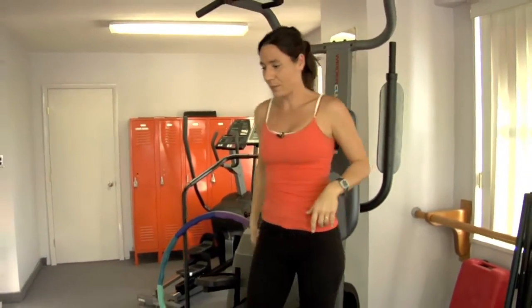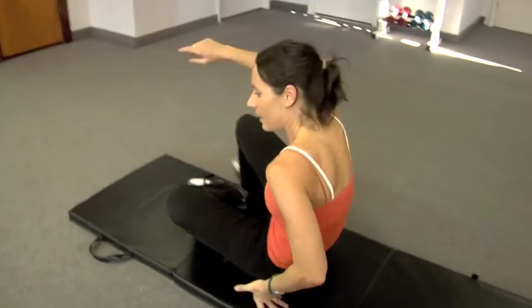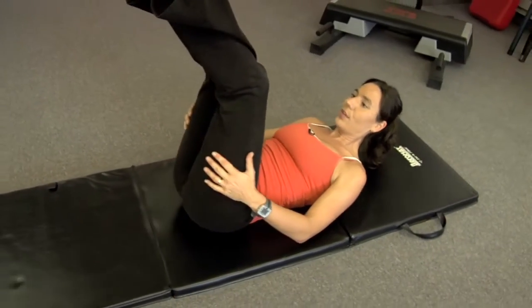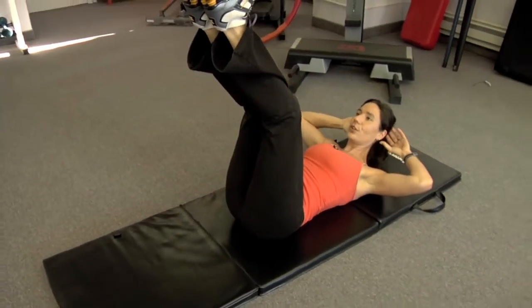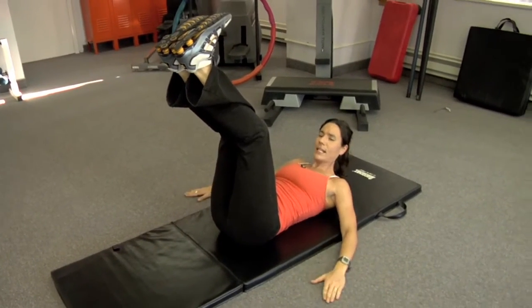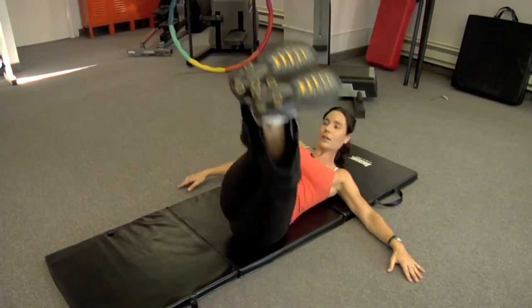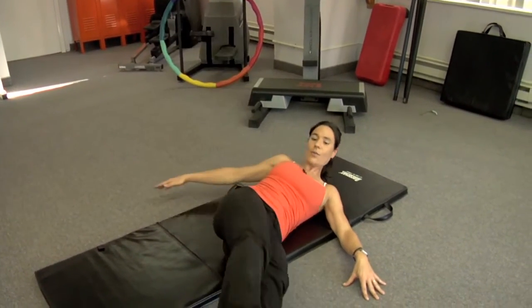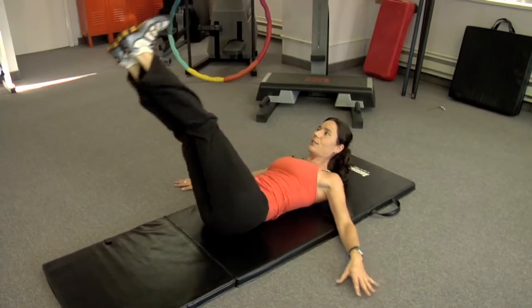Now we go to the floor. The third exercise is the lying down windshield wiper. This one's easier. I'd ideally like you to keep your head up and hold here, because you're going to need your hands. Over, over, over. So you see what I'm doing? It's a windshield wiper.